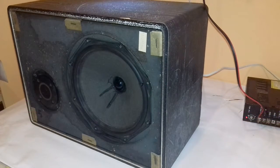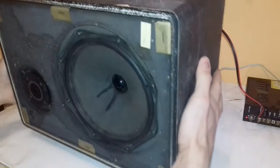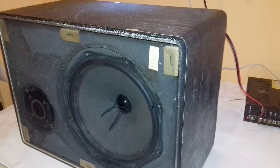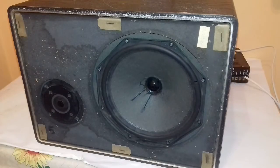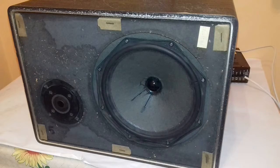Hi, this is Helektronix. In this video series I will restore and modernize this speaker. As you can see, this speaker's cone is broken. It is a paper cone so it couldn't handle the high power. This speaker will be changed with a more powerful one which hopefully will last longer.